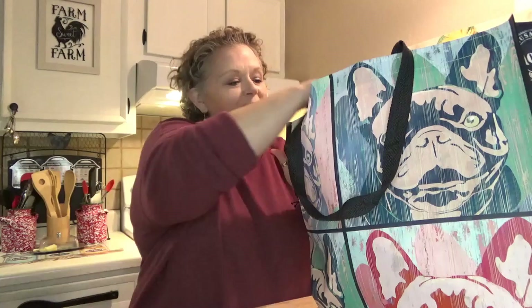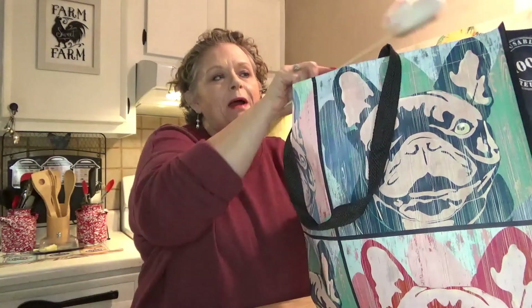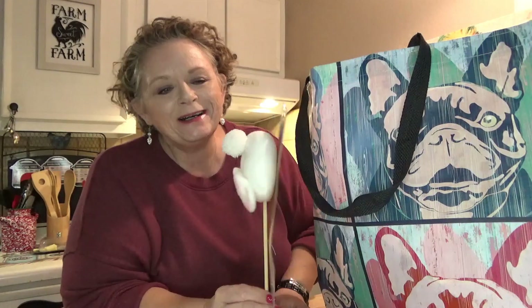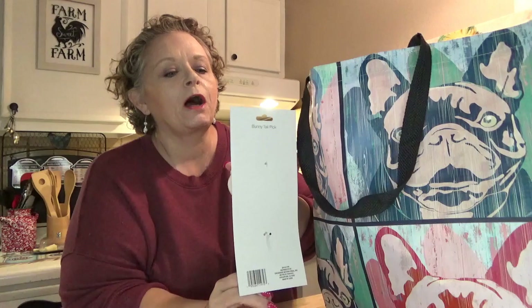Hey everybody, it's me Sissy, back again with another Dollar Tree haul. This is a little one, nothing really major or new, but I did find one fun thing I've never seen before — maybe they had them but I just missed them — the Crafter Square bunny butt. Well, they call it bunny tail, but it is a bunny butt.